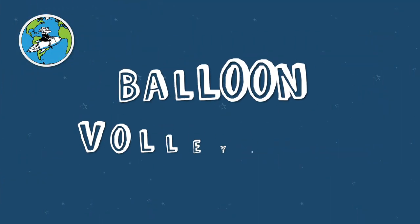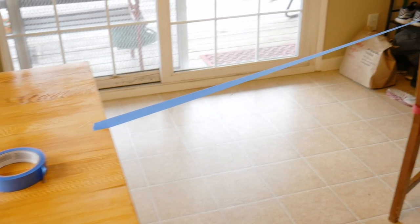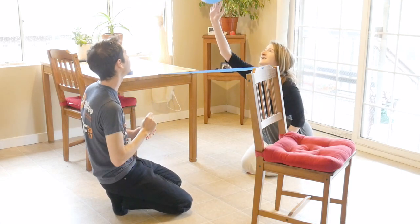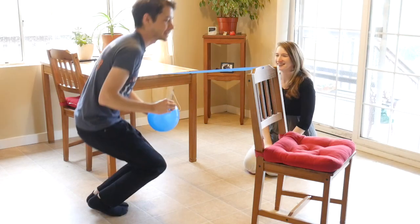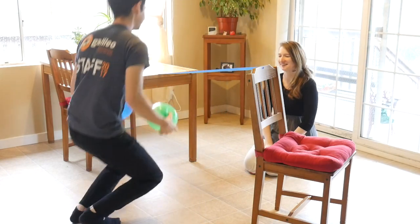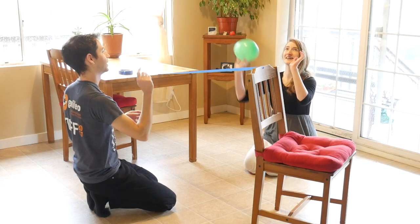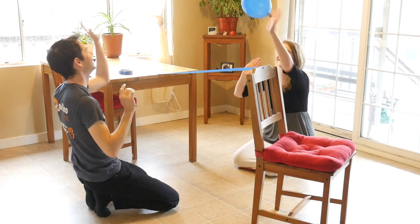Challenge number three is called Balloon Volleyball. First, set up a raised line made out of tape, string, or a broomstick. Players sit across from each other and try to bounce the balloon over the line into the air as many times in a row as they can. Once you've mastered that, try playing with two or more balloons, which can get tricky, so you might need to coordinate with your partner. Customize the game with your own rules to make it even more challenging.